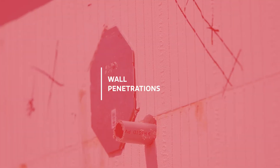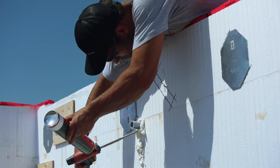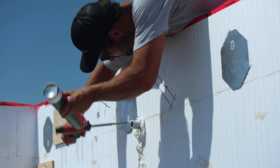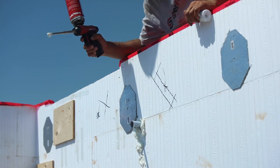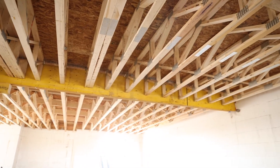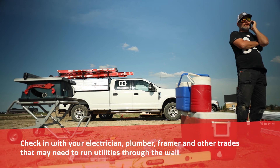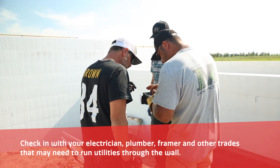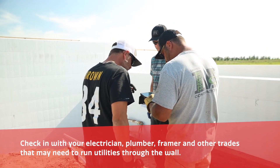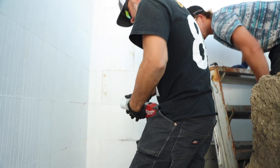Wall penetrations need to be placed in strategic locations when ICF is going past the floor system and up into the main floor walls. You need to consider where floor trusses are located and consult with a mechanical contractor. Before the concrete pour, check in with your electrician, plumber, framer, and any other sub-trades that may need to run utilities through the wall. Putting these in beforehand saves the work of drilling a hole through concrete later.